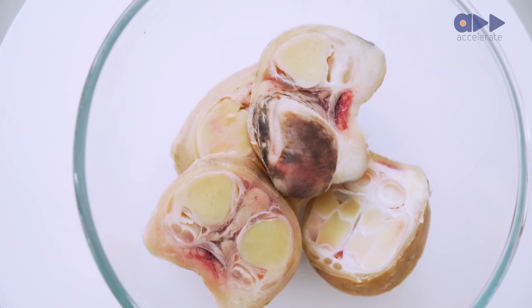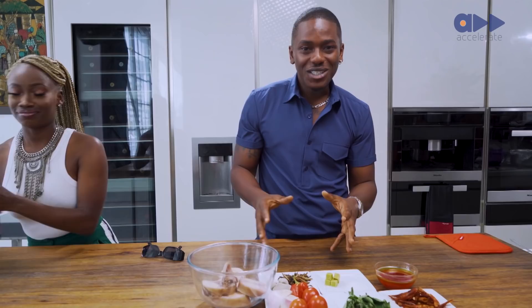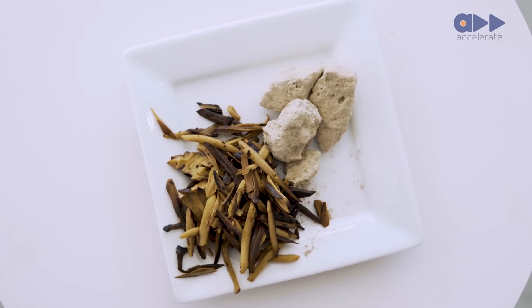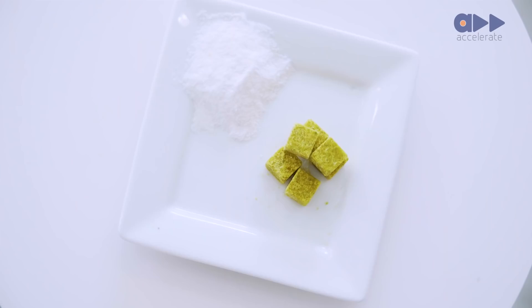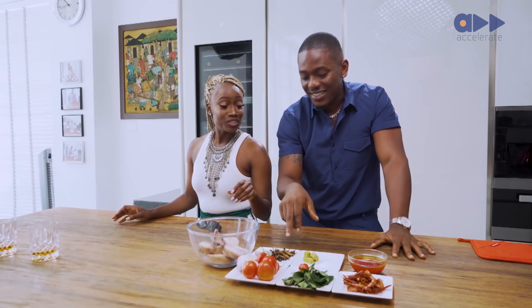Welcome back to Off the Menu. I'm going to show you what we're working with today. We have the cow foot. We have crayfish, tomatoes — I'm not really using tomatoes for this dish, it's just here because it looks nice. There's onions. You can't cook anything without pepper. There's potash, seasoning, salt, palm wine, and palm oil.